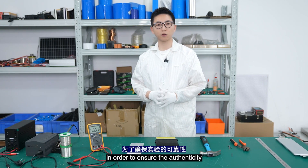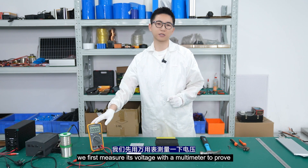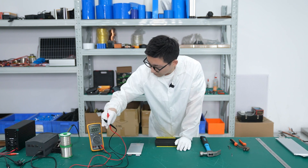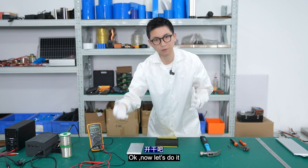Before the experiment, in order to ensure the authenticity, we first measure its voltage with a multimeter to prove the current state of charge. Now we can see the voltage is 4.24V. Now let's do it.